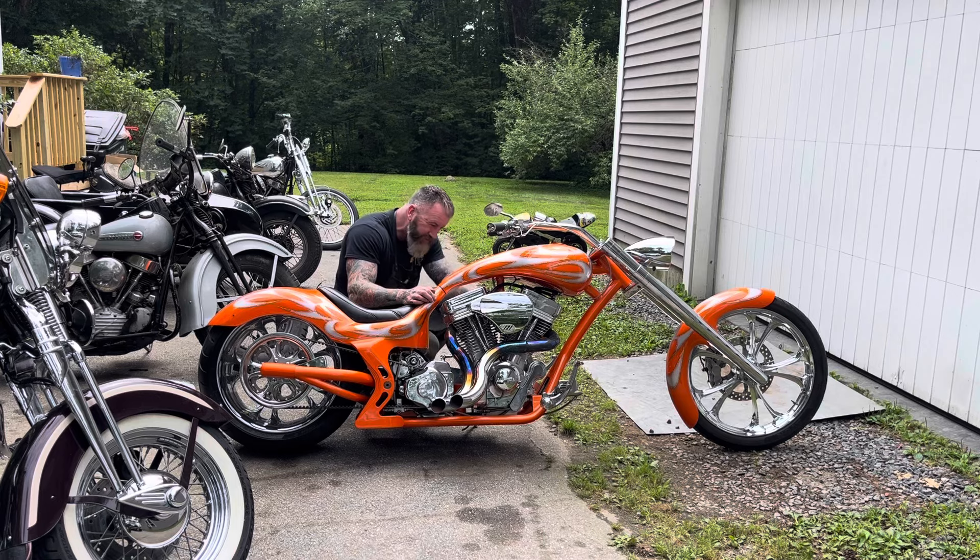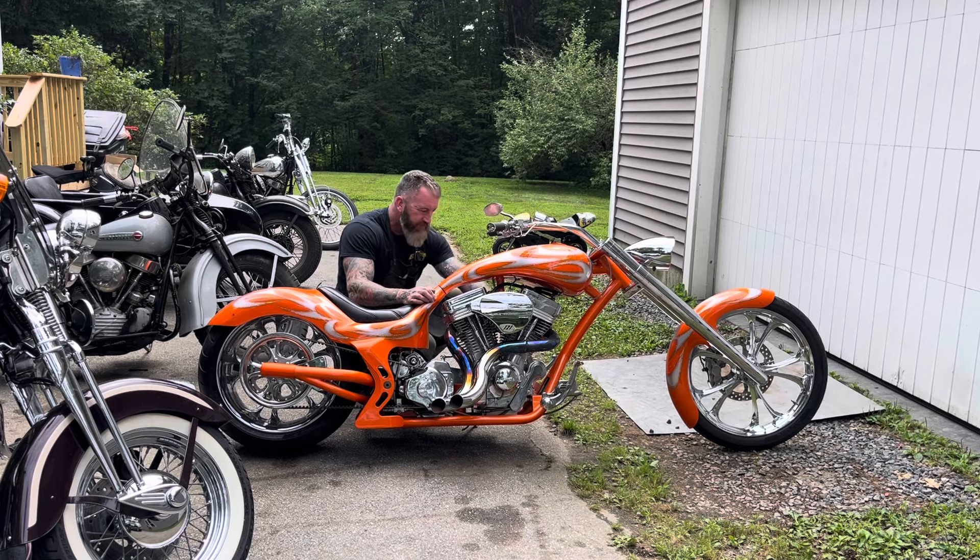But this one's pretty well built. It rides a lot better than the white one — the white one was just too much.